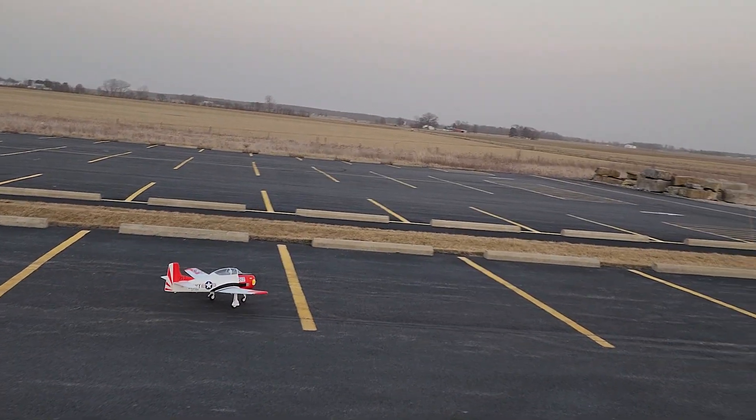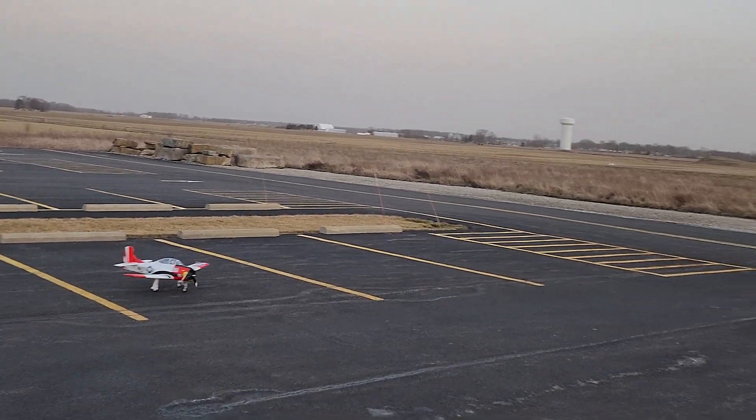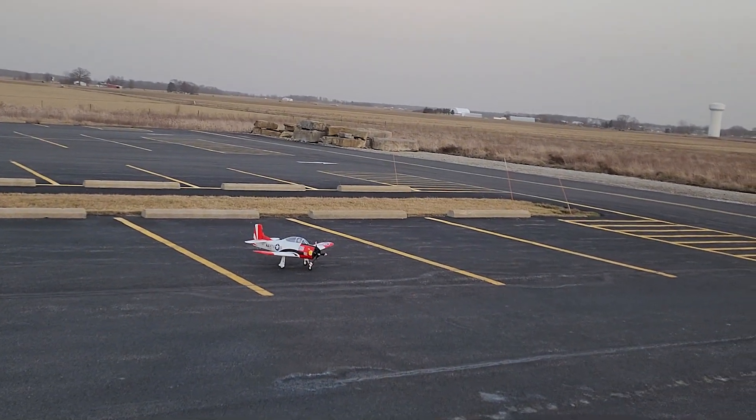The wind's a little bit too strong to take off crosswind, so we're going to turn into the wind. It is coming from the road back there. Let's get this thing in the air and see how it does.